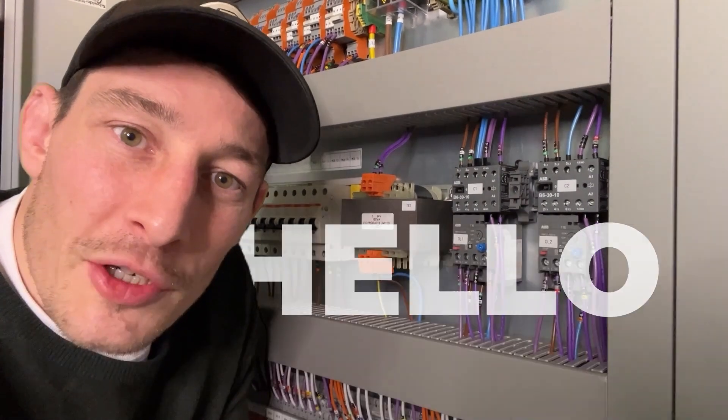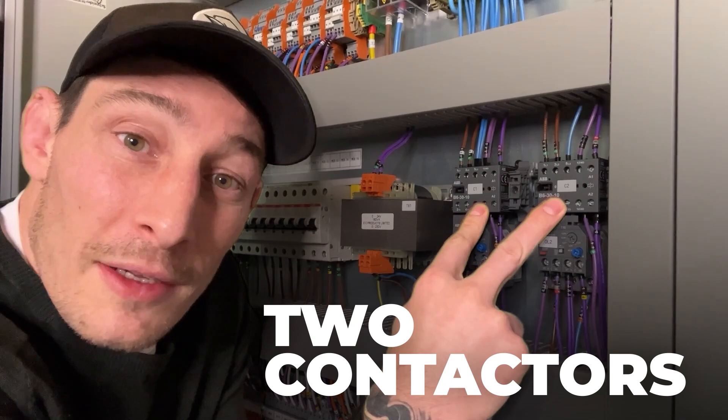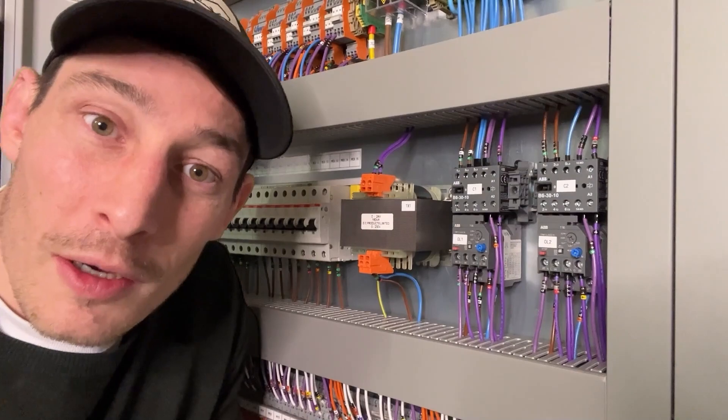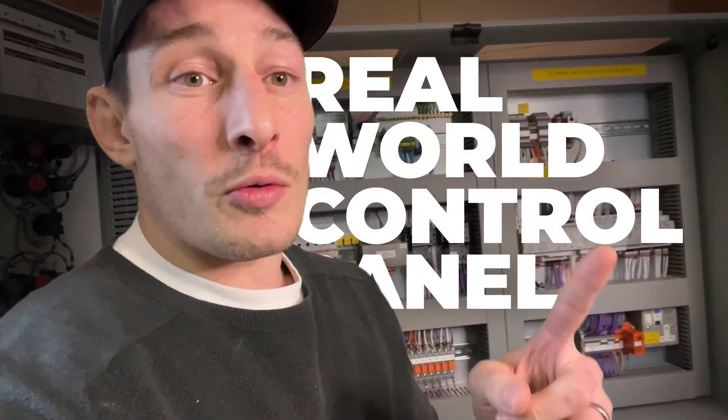Hello engineers, hello electricians. You see these things here — two contactors, two overload relays. I'm going to go over in this video how they're wired, how they work, and things to be aware of when wiring them in an actual real-world control panel.